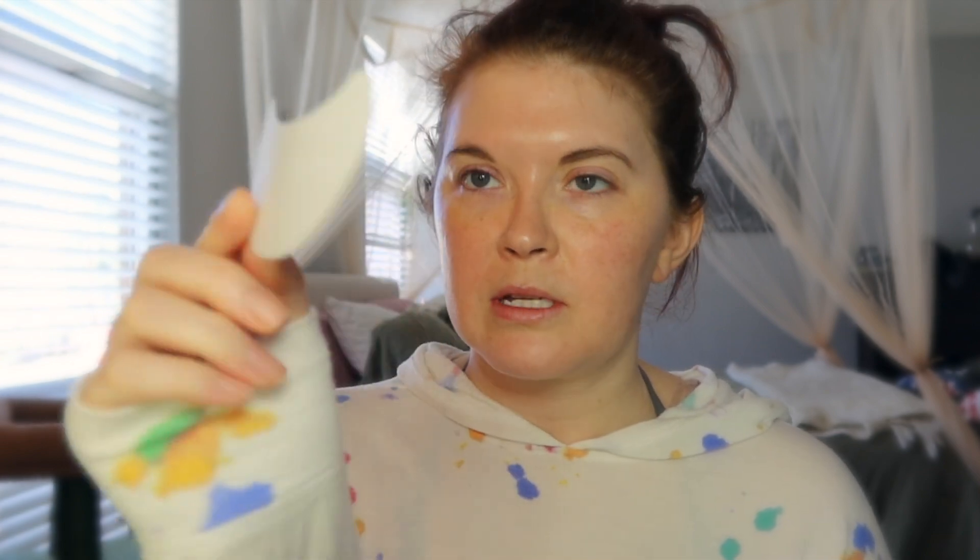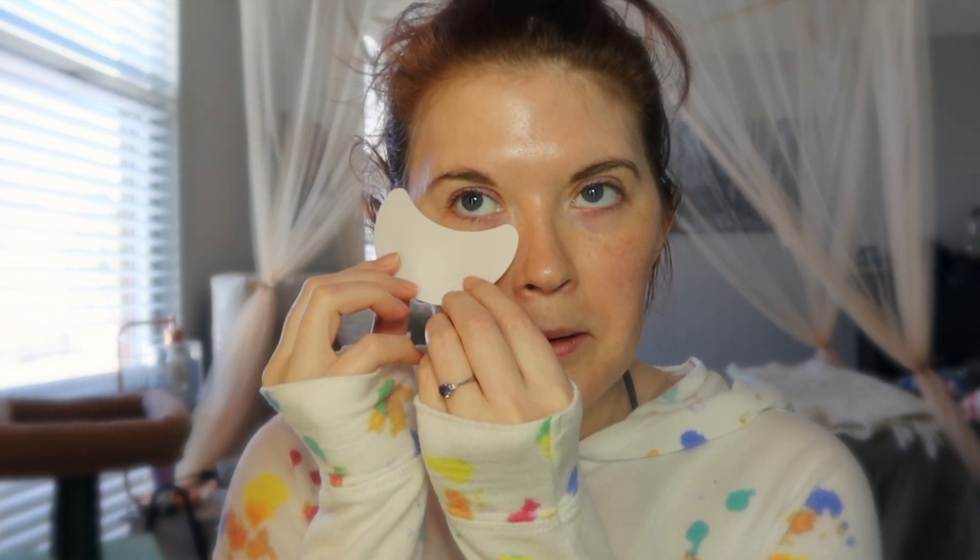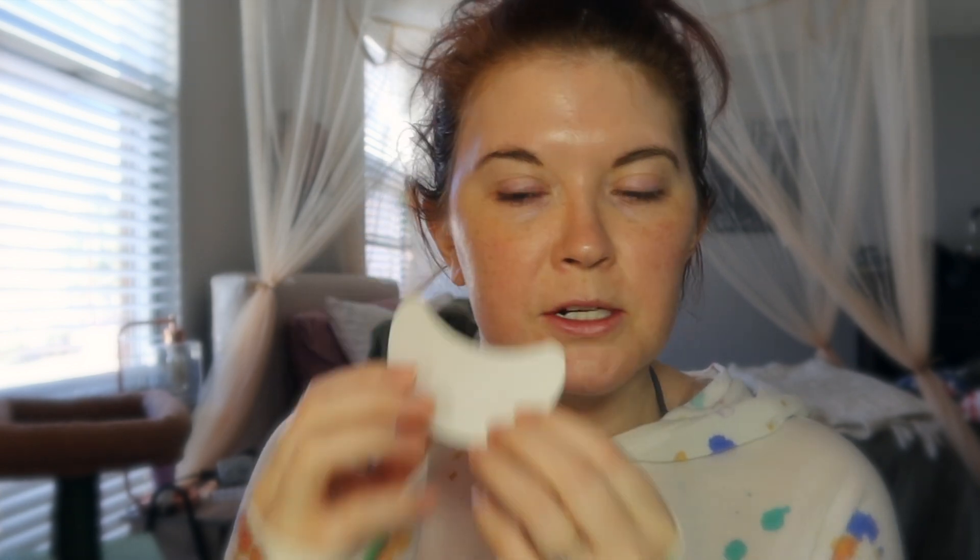Hello wonderful humans and welcome back to the channel. I hope you all are doing well and thank you for clicking on today's video. So today I am feeling pretty grumpy — I'm having a lot of pain still. I thought it would be fun to try these sticker stencils that Lee got me from Amazon because holy cow, you can do a lot of different shapes.